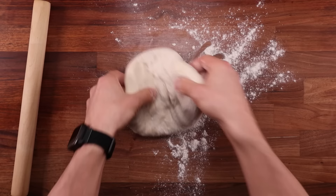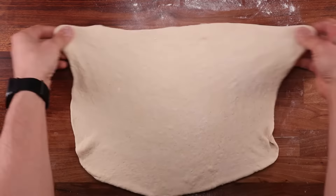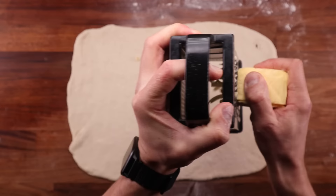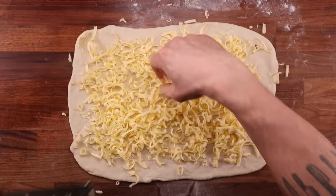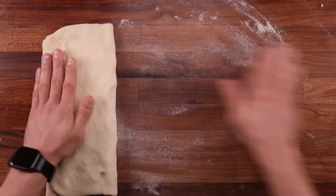Now we can start creating the buttery layers. Place the dough on the table and dust it generously with flour on all sides, then roll it out to a large rectangle — about 40 by 30 centimeters or around 16 by 12 inches. Try to make the edges as straight as you can. Take the first piece of butter from the freezer and grate it as evenly as you can all over the surface of the dough. Dust your hands with some flour so they don't stick and press the butter into the dough. Next fold it up into three layers. After the first fold, wrap it up in cling film and leave it in the fridge to chill down for around 30 minutes. During this time the dough will relax and it will be a lot easier to work with.